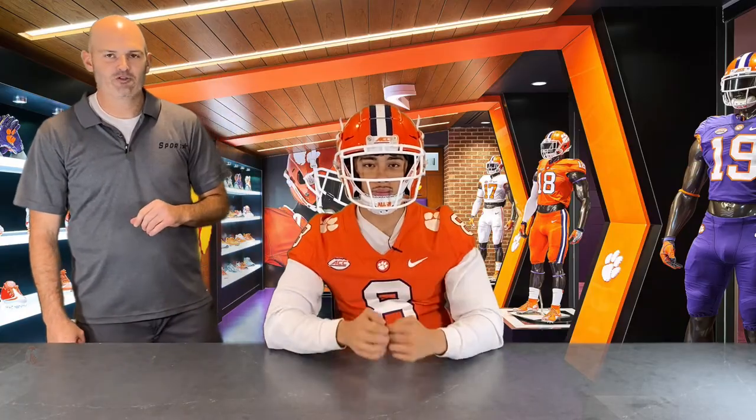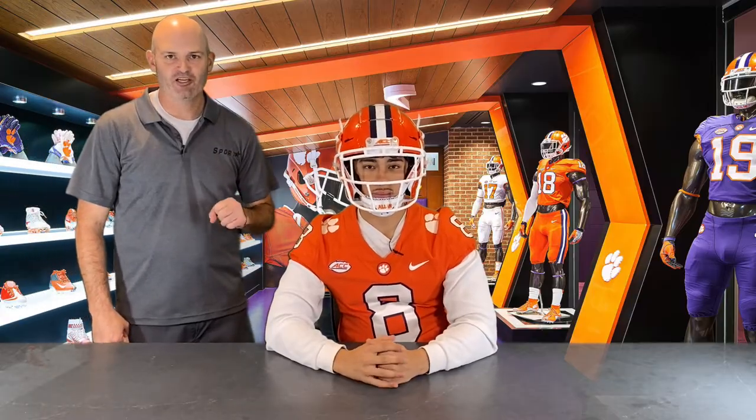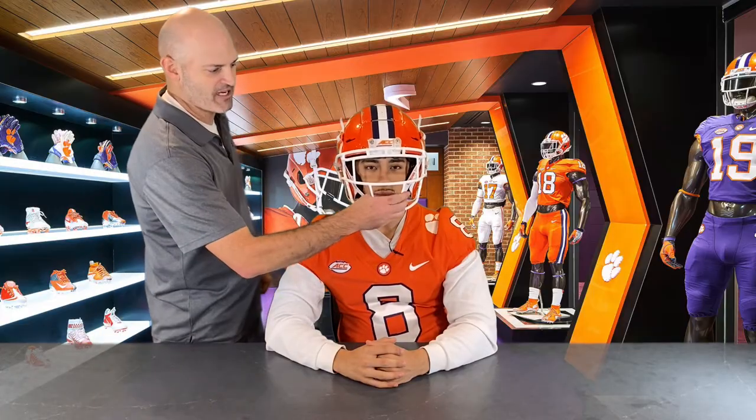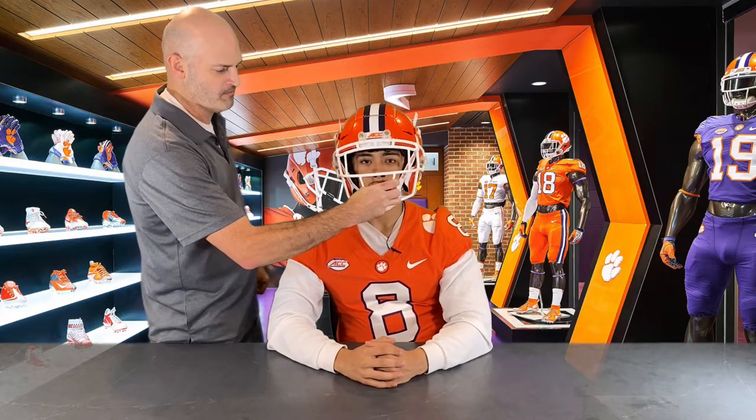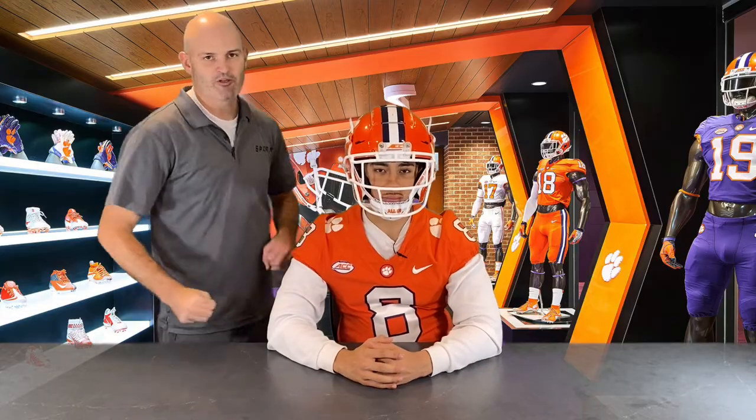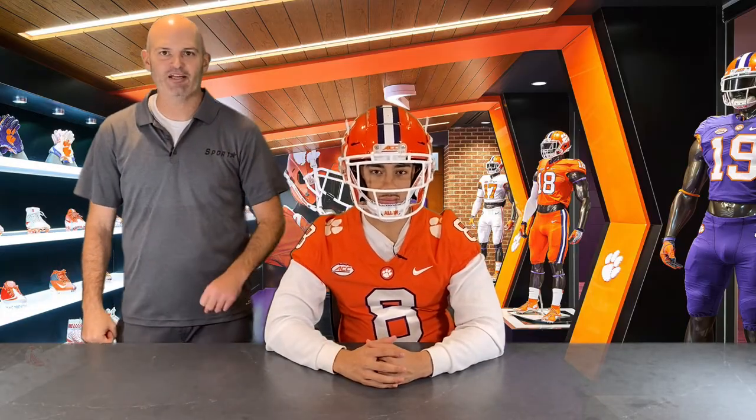Now the bottom buckles are in place, and the last thing we need to do is make sure the chin strap is snug and secure. I'm going to grab the face mask and have Dante try to move from left to right, and now try to go up and down. Seeing how there's no movement in the chin strap, we know the chin strap is properly fit and Dante is ready to hit the field.